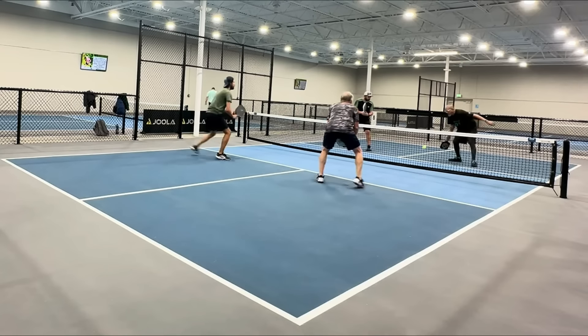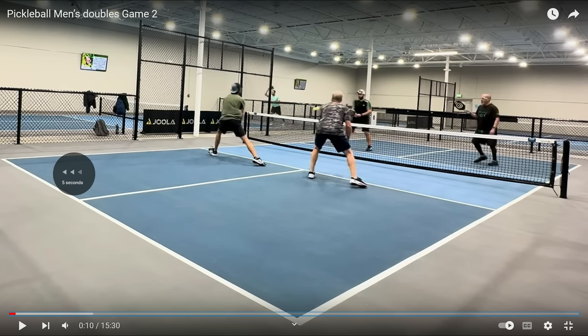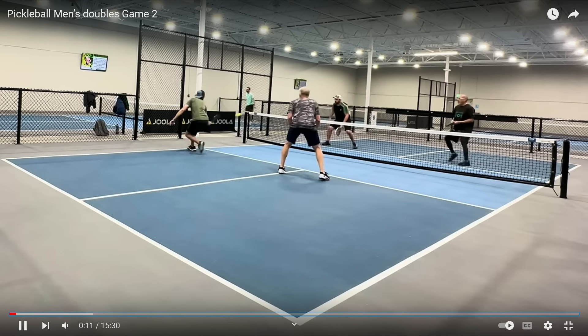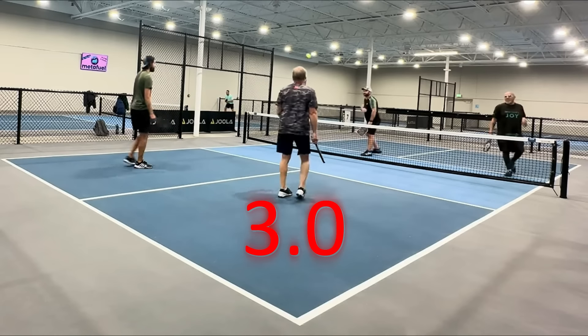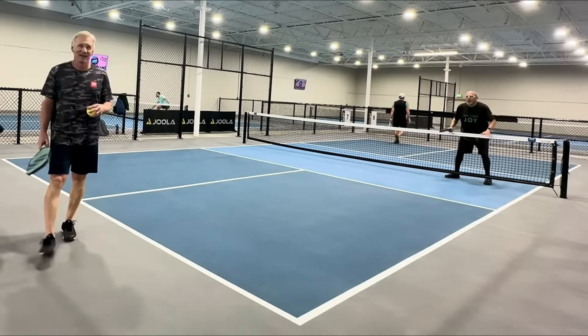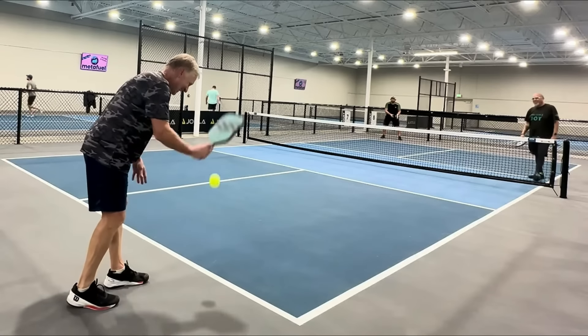So far, there's a hint right there about the player in black's ability. The team was dinking back and forth, doing a very good job. The guy in black became impatient — he tried to speed up a ball that was not high enough and he hit it right into the net. So that tells me 3.0. A 3.5, 4.0, or 4.5 player is simply going to be more patient and wait for a better opportunity.